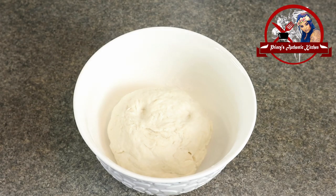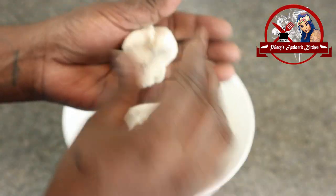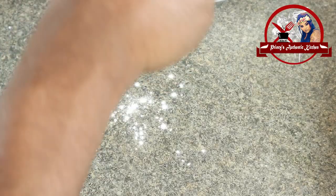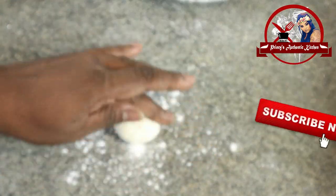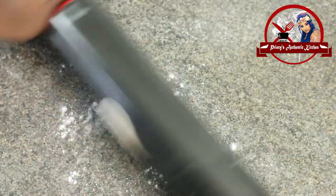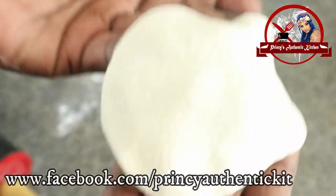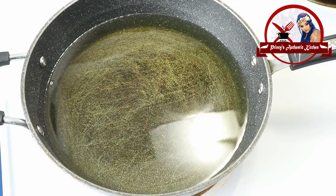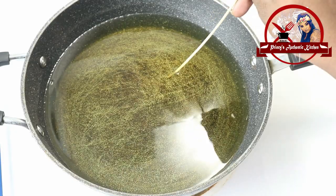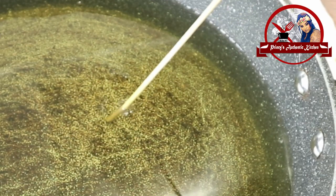Now you can see the soft top of the dough. Take a small piece of dough and roll it out. Let's put the heat to medium-high. Look for small bubbles in the oil — that means the temperature is perfect for frying.